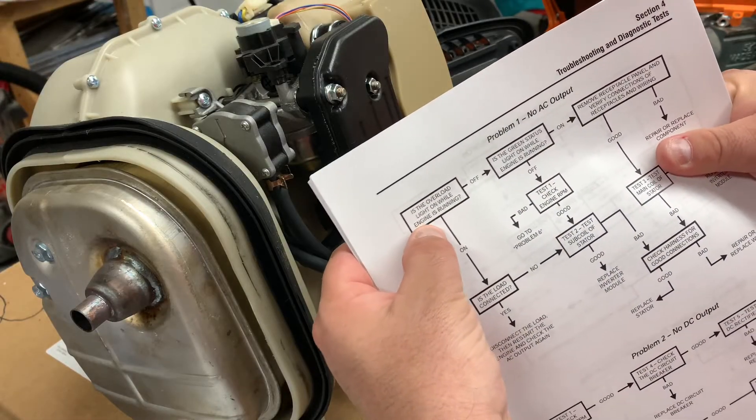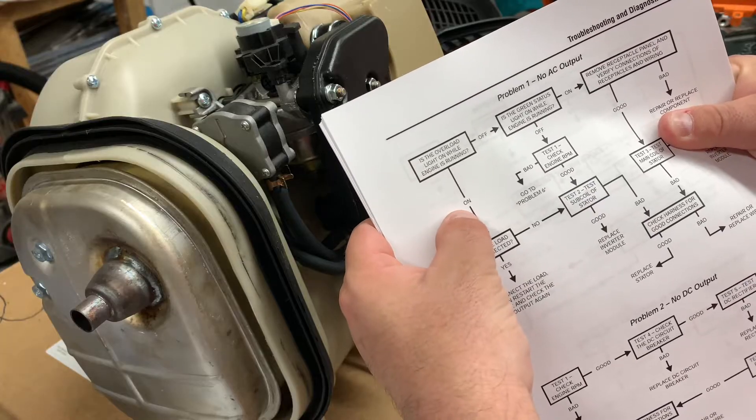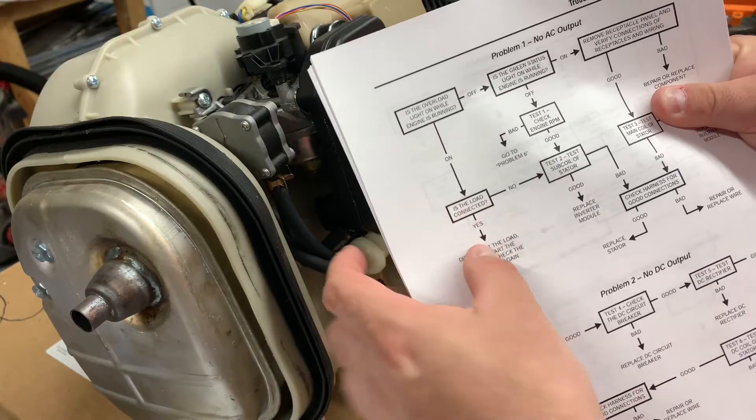So the overload light is on, the engine is running, no load.